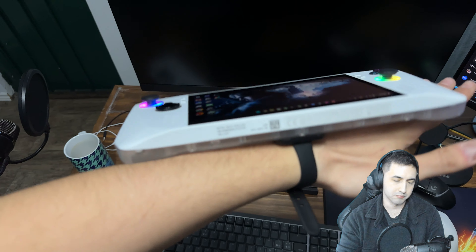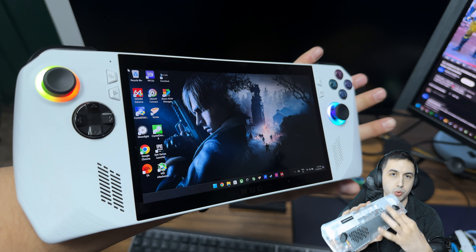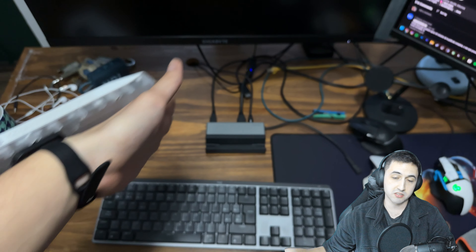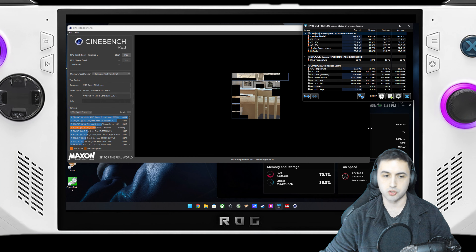They also have a video guide on how to do the installation, which I highly recommend following. That said, it took me less than 10 minutes — it was super easy. The only adjustments needed were slightly unscrewing the bumpers to get them working correctly.